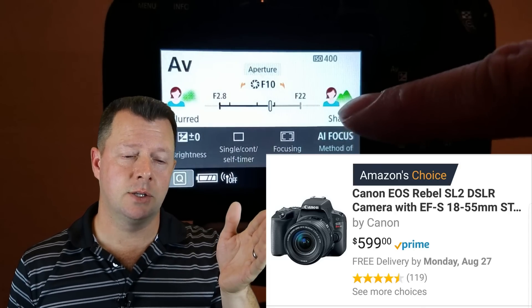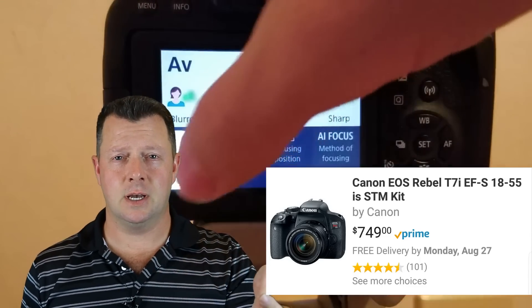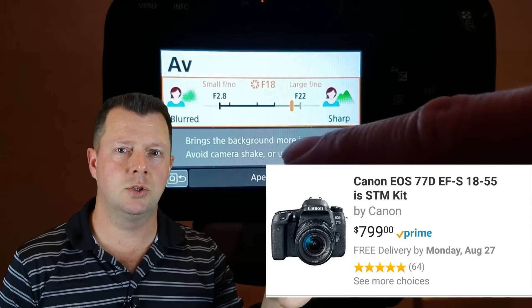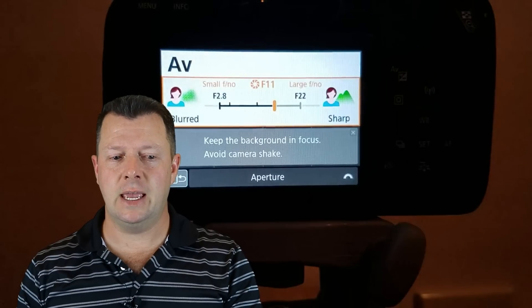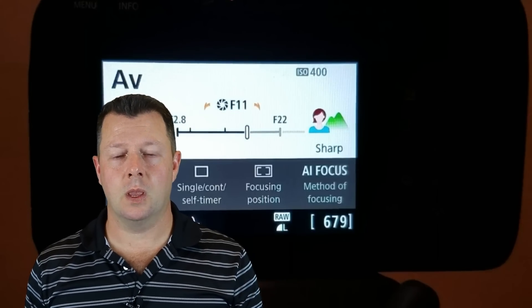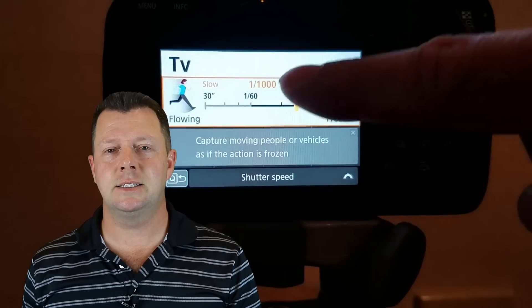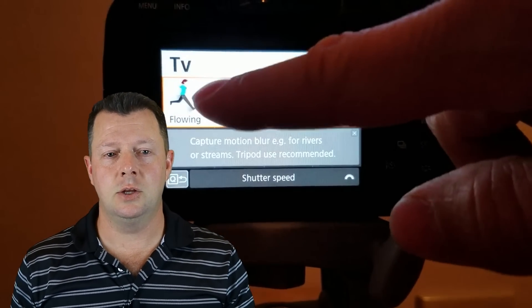The SL2 is their base model, basically a stripped-down version of the T7i. The T7i is more geared for advancements in photography — it's got more options in the viewfinder. The next step up is the 77D. If you're looking to really advance into photography, like if you're taking classes at school, the 77D may be the best option. If you're just starting out and don't know if you'll like photography yet, the T7i is an excellent option. If you know you're getting this camera purely for video and want something that shoots excellent video easily right out of the box, the SL2 is a good option.